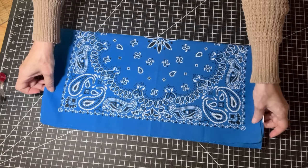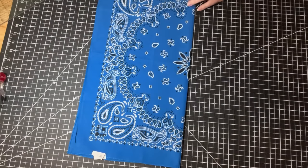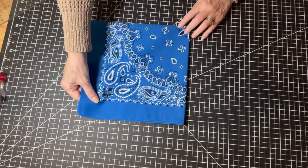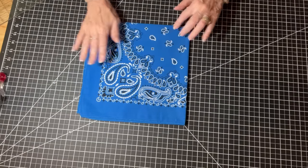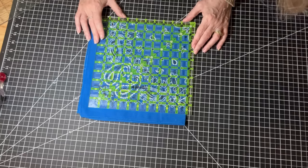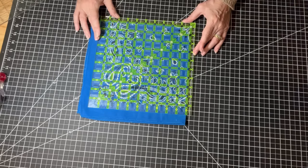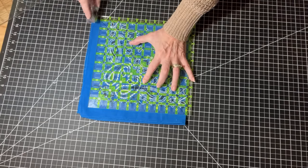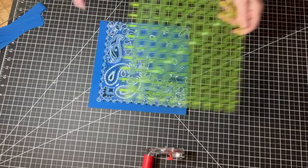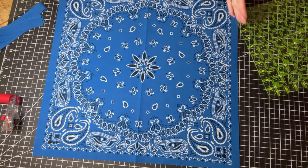After doing a couple, I realized I can skip the first step. As long as I know the design is square in the middle, I can just fold that into fourths according to the design, since it's so symmetrical. Then I use my ruler, line it all up by the fold, and use my 10-inch lines to get it as square as possible. Then cut off those edges — same result, still a 20-inch piece of fabric.